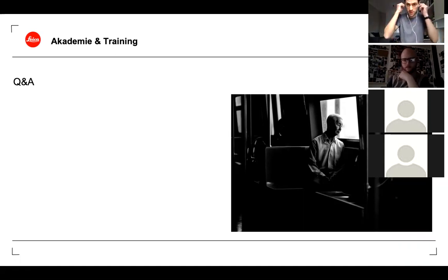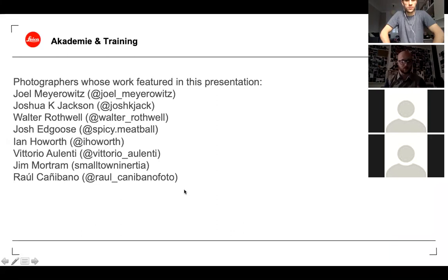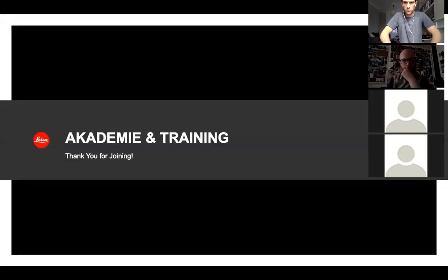Thank you very much, Simon. The next slide is a list of photographers featured throughout this presentation — if anyone's interested in the work shown and wants some inspiration, take a screenshot or it'll be available in the recording. Some of these artists were chosen specifically because they take amazing photos featuring windows; others have great examples using windows alongside their wider work. I'm not looking for people to copy their work — just to see what they're offering and see if that jump-starts anything for yourselves. Good luck with the assignment; we'll see those of you doing the review session tomorrow.